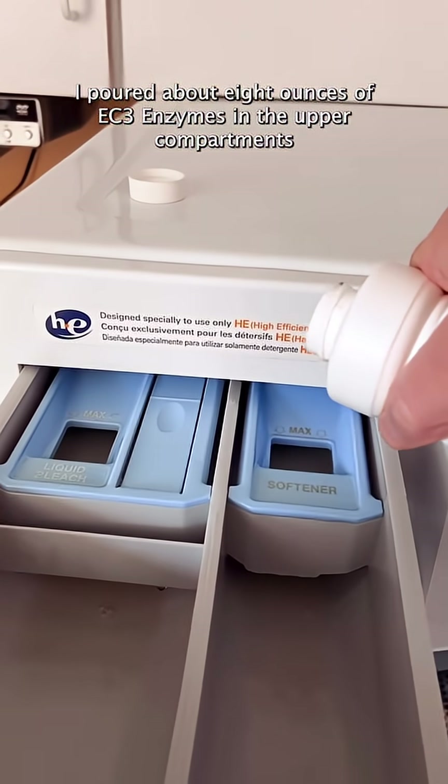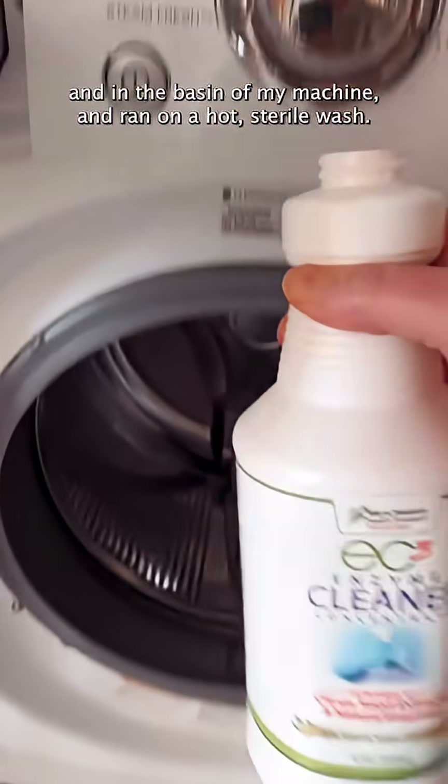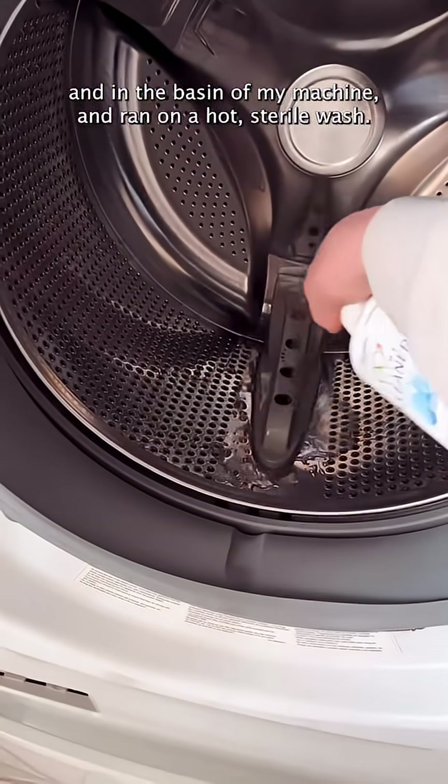I poured about 8 ounces of EC3 enzymes in the upper compartments and in the basin of my machine, and ran a hot sterile wash.